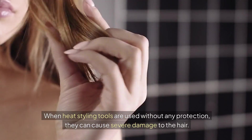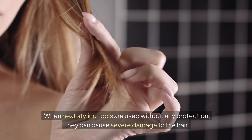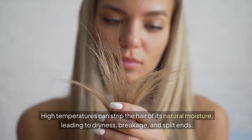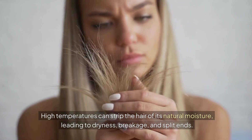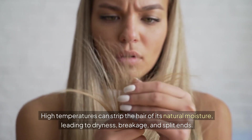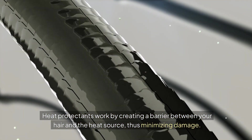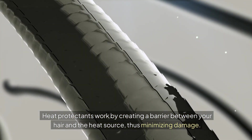When heat styling tools are used without any protection, they can cause severe damage to the hair. High temperatures can strip the hair of its natural moisture, leading to dryness, breakage, and split ends. Heat protectants work by creating a barrier between your hair and the heat source, thus minimizing damage.